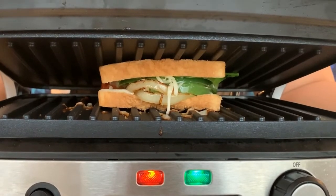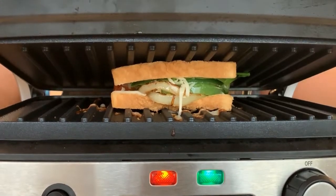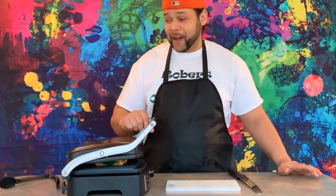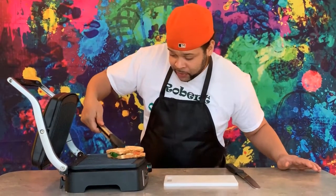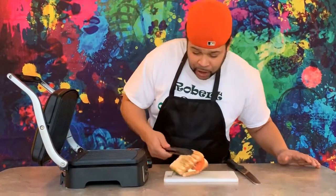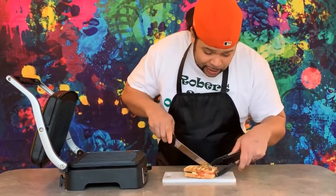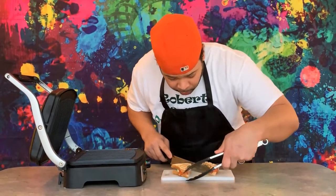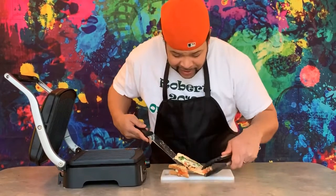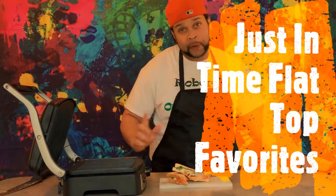Oh, look at that panini press work! Oh, it's going to be something wonderful shortly. And now the moment everyone's been waiting for — oh, what a wonderful thing we have here. We're going to put it on the cutting board and just take a nice little peek inside to see if it's ready. Oh wow! You know what time it is? Just in Time Flat Top Faves with our special guest Mr. Panini.